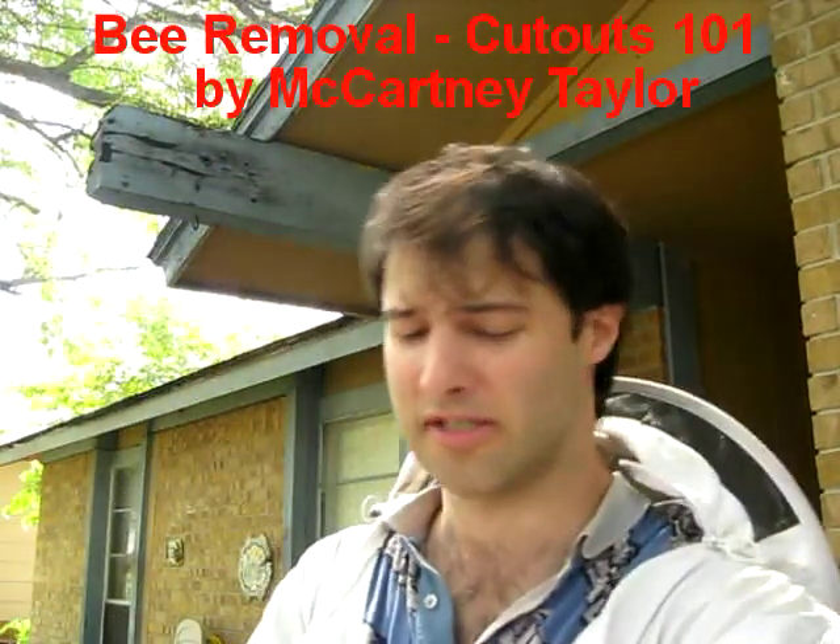Greetings. It's McCartney Taylor here. It's September 25th, 2009. We've got a hive in a soffit. I've been called out to go do an extraction.